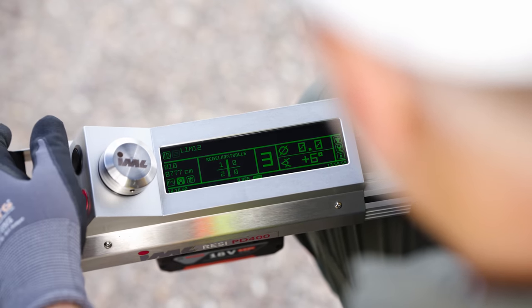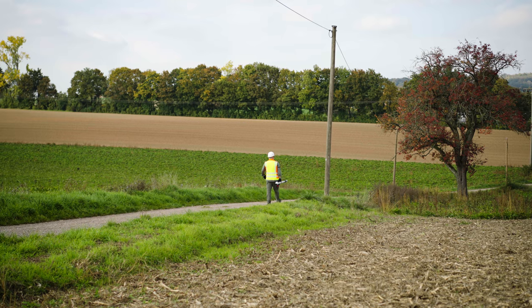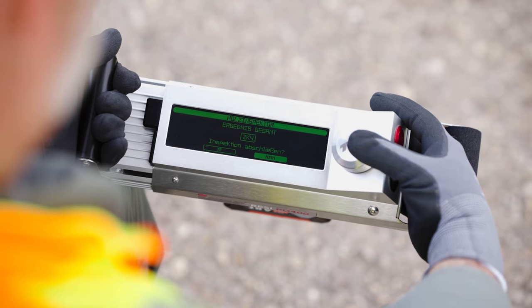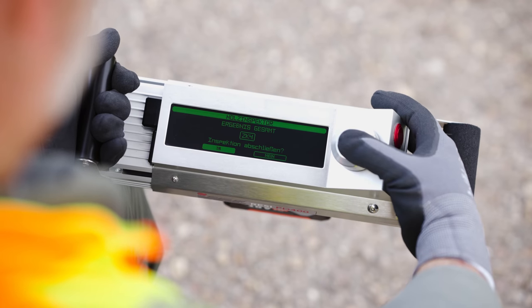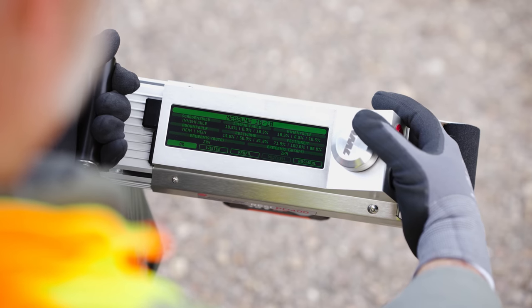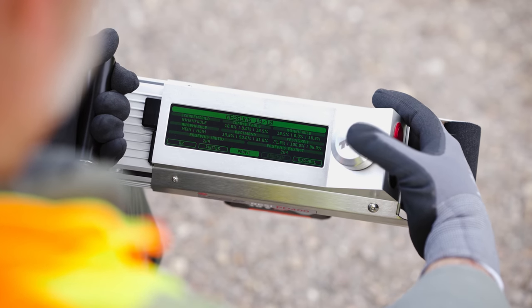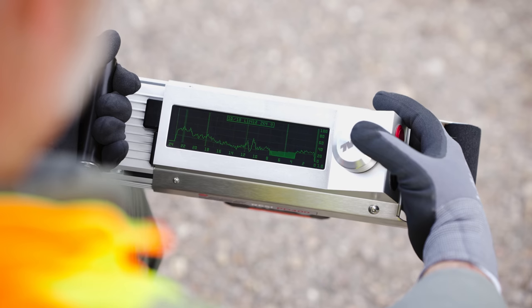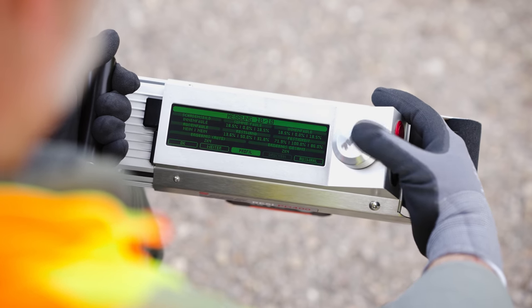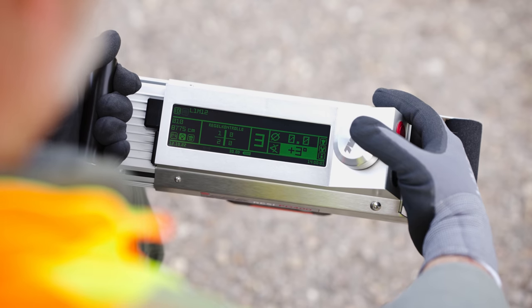The results of another measurement show a wooden pole with a reduced wall thickness and diminished stability. The inspection results are provided in a user-friendly form without subjective assessment, which significantly speeds up the process and standardizes it according to your own requirements. This allows for measures to be taken on-site to secure the wooden pole.